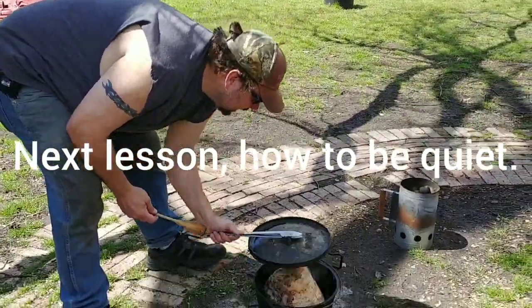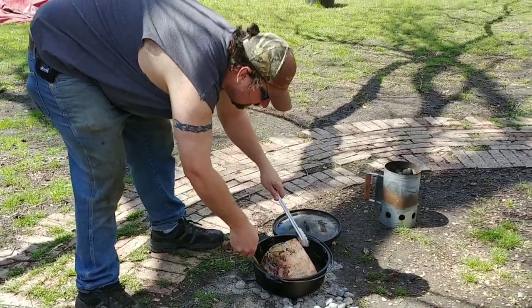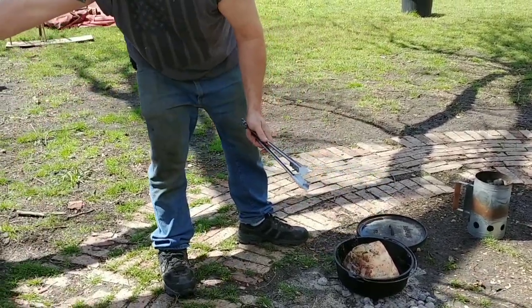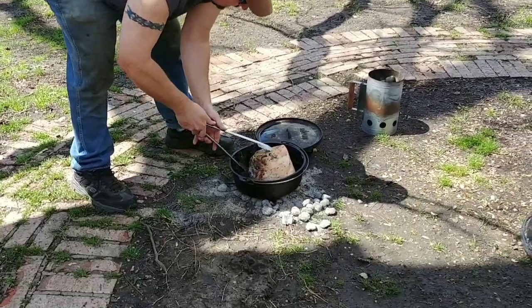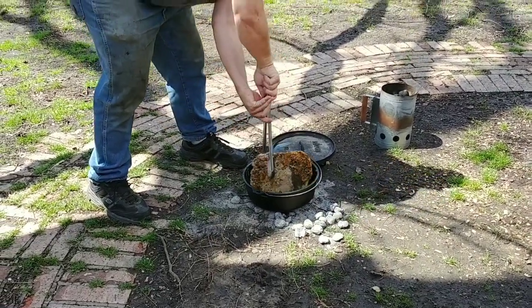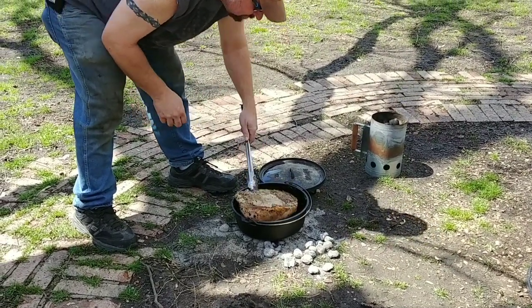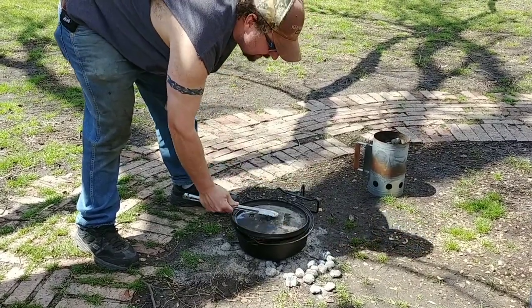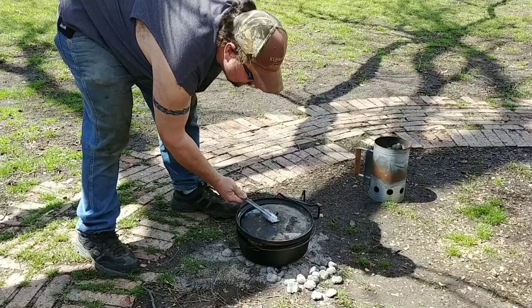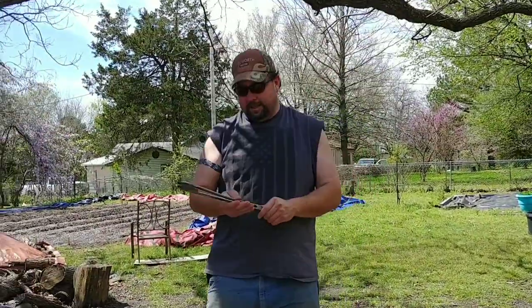All right, we're going to check it here real quick. Looks like it's searing up fairly decent. Oh, I broke my spoon — we'll go to drastic measures. Oh yeah, good browns on the bottom there. Put the lid back on it on that side. I'm going to go grab the onions and the mushrooms so we can dump them inside.